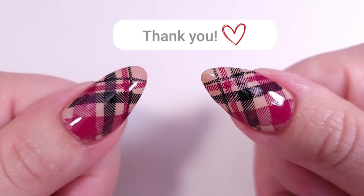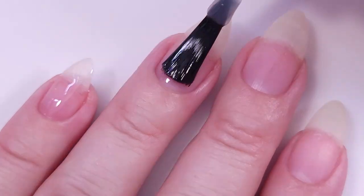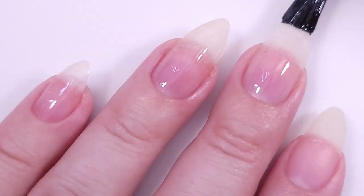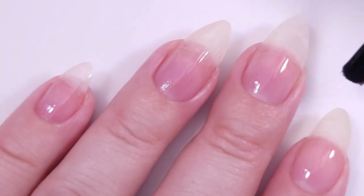Subscribe if you're new and let's get started. First I'm gonna start applying my base coat — remember that this will protect your nails from any staining and it will make your manicure last longer.